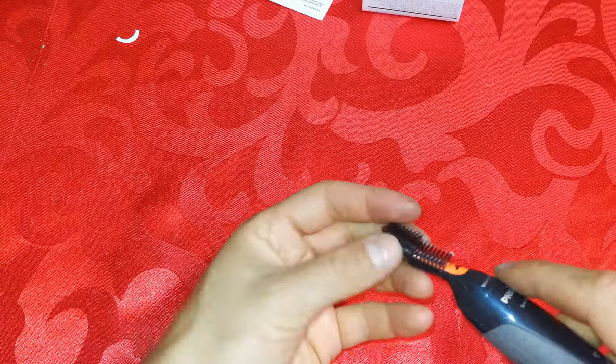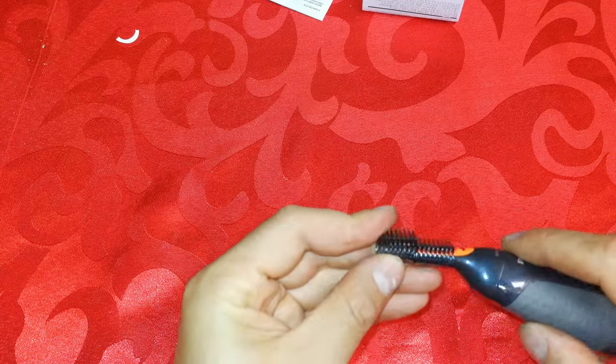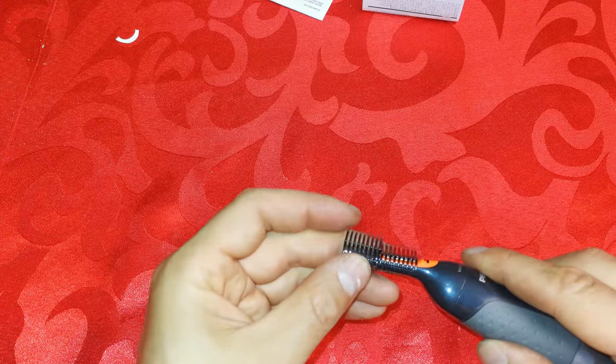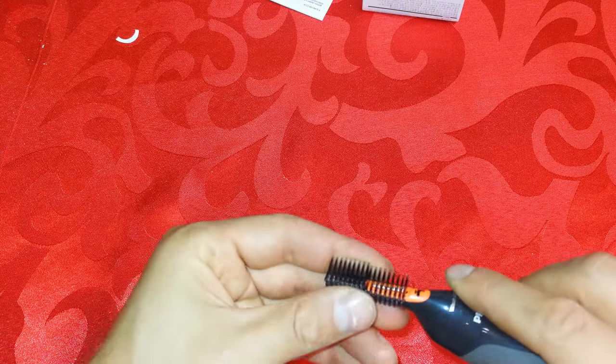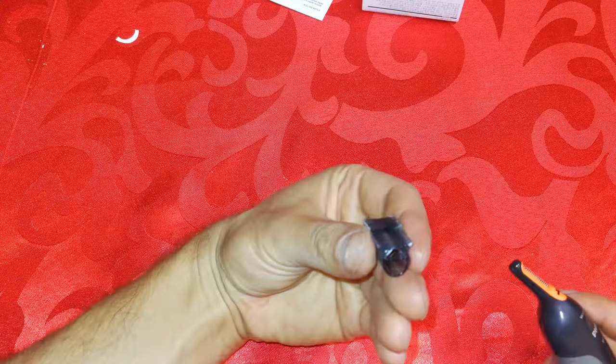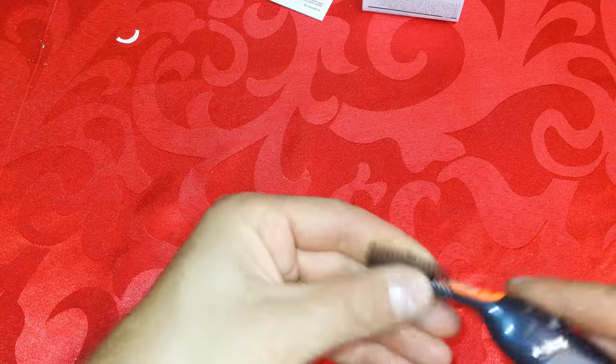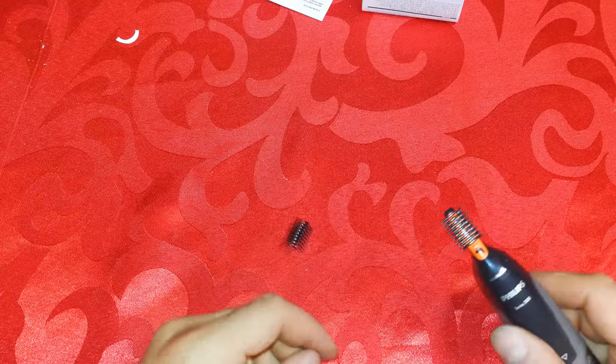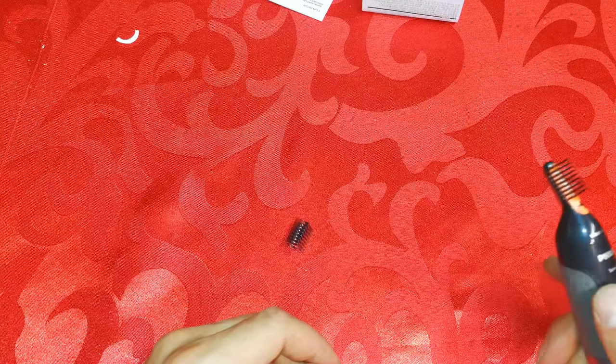There's another attachment too. Similar to hair clipper guards, these are almost like a grade two and a grade three in hair clipping terminology. The first, shorter attachment results in shorter hair, while the longer one results in longer hair.